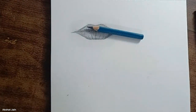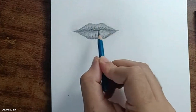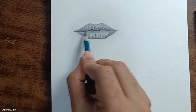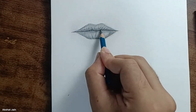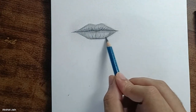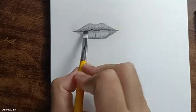Take your 10B pencil — we are going to add some depth. Where you need depth is between the lips, so shade that area. You have to shade, not draw. Do the same thing for the lower portion. Just because it's 10B doesn't mean you have to press dark — use it lightly. Now take your brush and blend it.